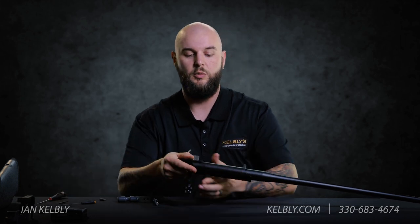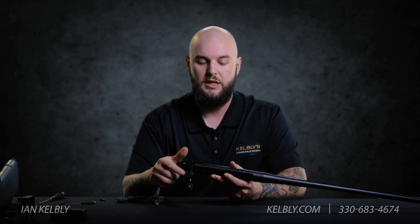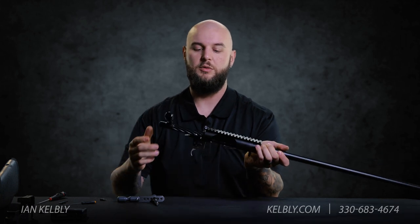Make sure to torque it down really well, and if you travel a lot with your rifle you're definitely going to want to put a little bit of Loctite or even some plumber's thread tape on there. That gives you your extreme duty bolt stop, which is your never-fail setup for your Atlas Tactical Action.